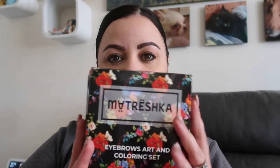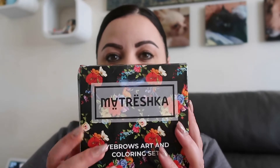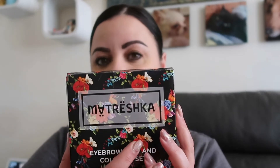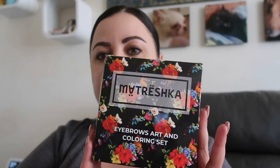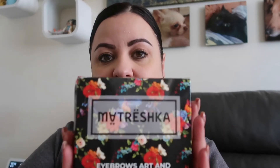Hi, welcome back to my channel! In today's video we're going to do something a little bit different. I've just received a new eyebrow henna kit from Matresca. I've trained in eyebrow henna and used to use a different brand, but my supplier has just changed up their supplier.